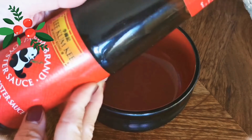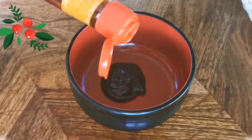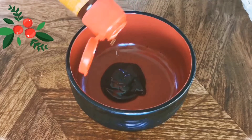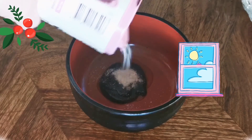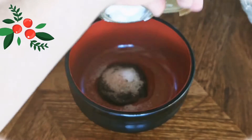First, we need to season the pork ribs. You can marinate the pork ribs one day in advance and let them sit in the refrigerator overnight. Usually the meat is very tough, so I'm using bicarbonate to soften it.